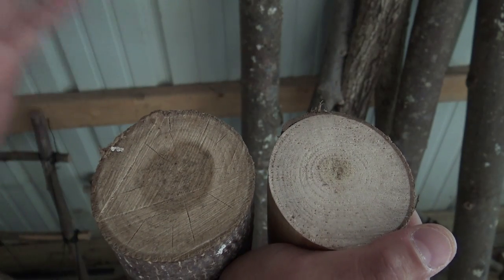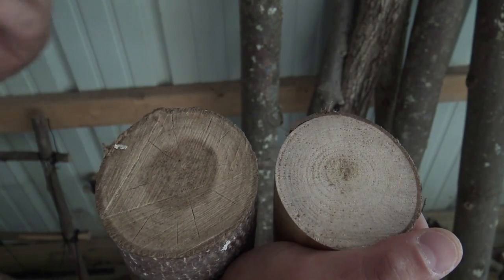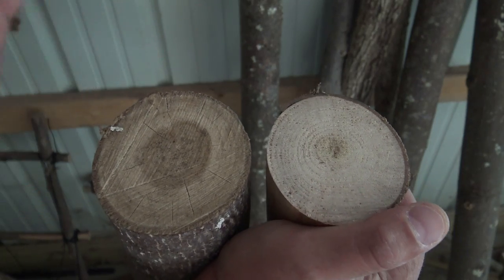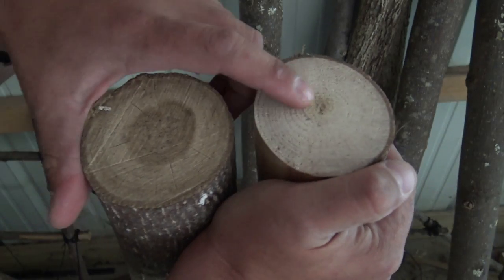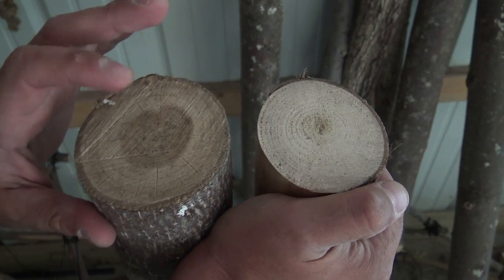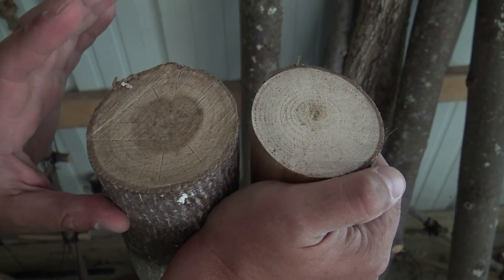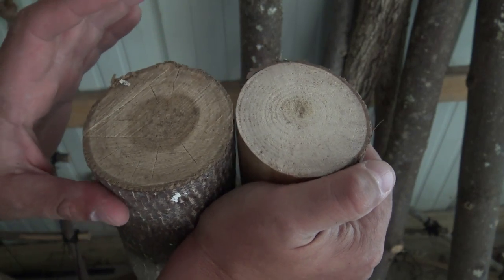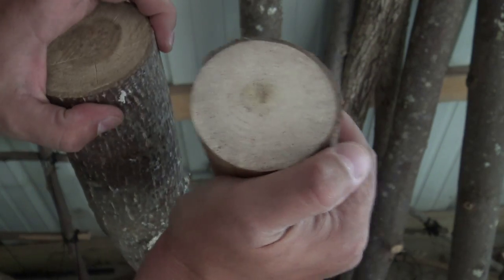Let's talk about wood choice. Both of these are tulip poplar. They could be cottonwood, aspen, spruce, white pine — whatever you choose. The important takeaway is to look at the heartwood. This one here has very little or no heartwood, while the one on the left is about 45% heartwood. I could probably still use this one and get an ember, but it's going to be extremely difficult. So my advice is: if you see this one, pick this one — first time, every time.